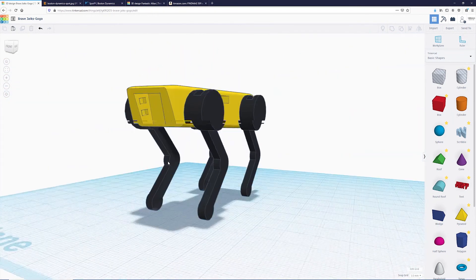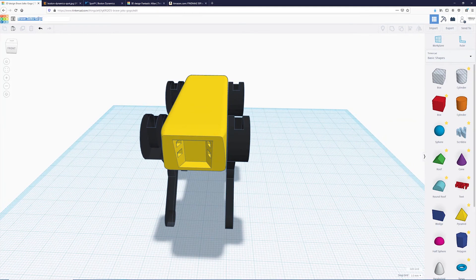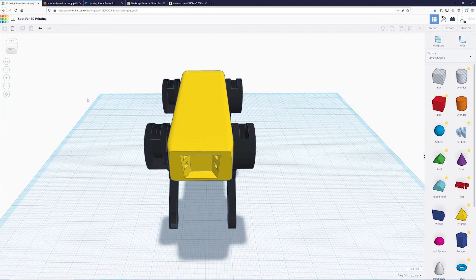And there you are — this is our nice little Spot prototype made in Tinkercad. It's meant for 3D printing, so all the pieces are removable and the magnets can be inserted to create fully articulated legs. I'm going to name our model 'Spot for 3D printing.' If you don't have access to a printer at home, when the Cade Museum reopens we'll have a program where you can print at the Cade, so stay tuned for that.